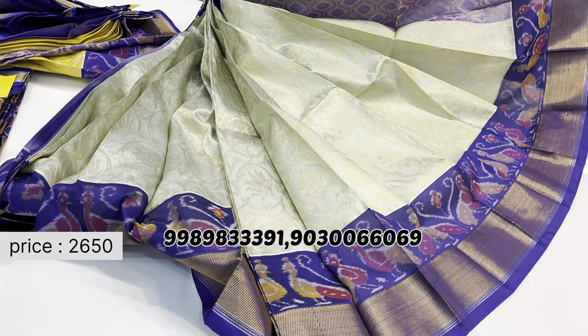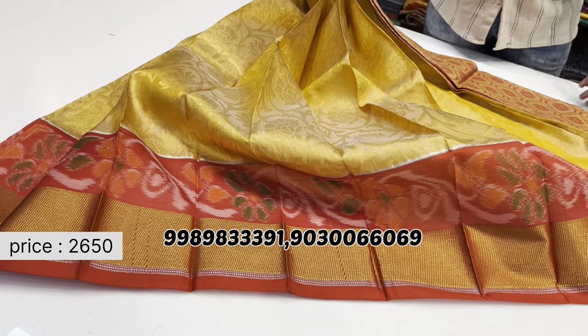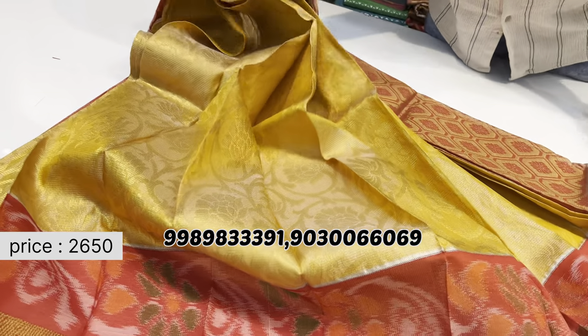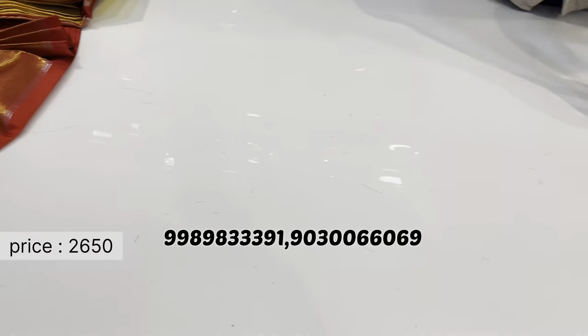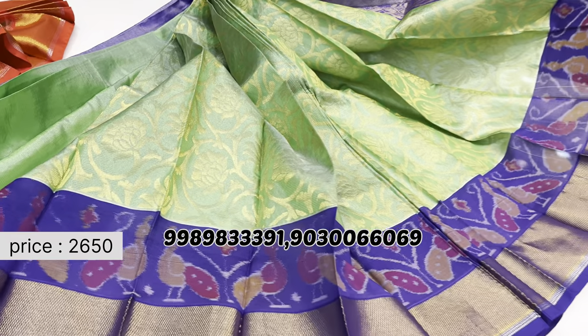A light pista green color saree with blue border and blue blouse in a contrast ikat pattern. One more color combination available in green with an ikat border design.